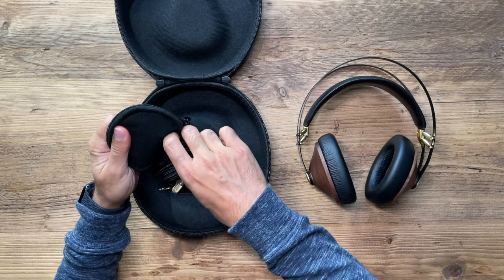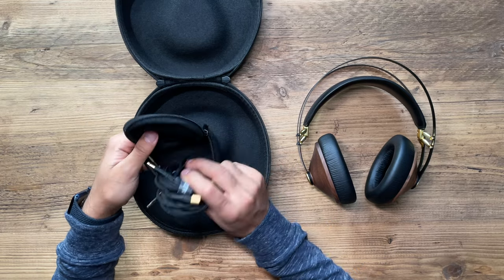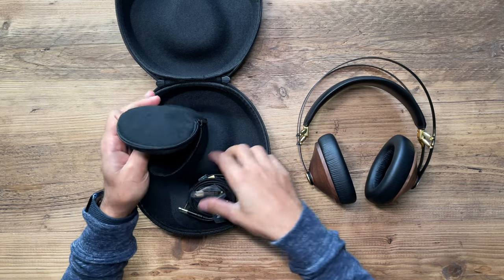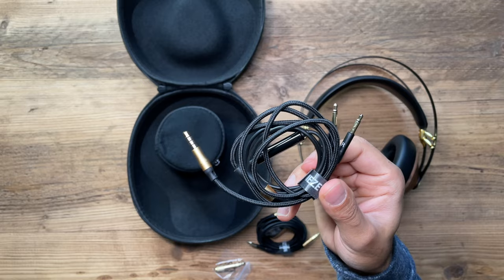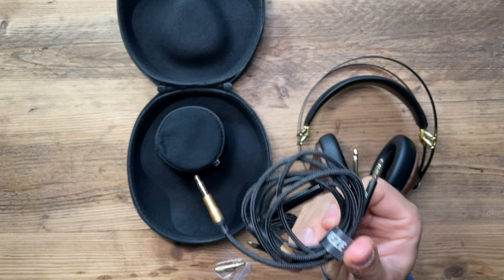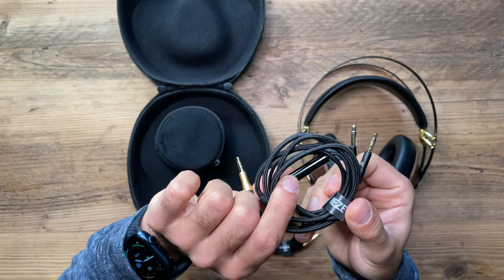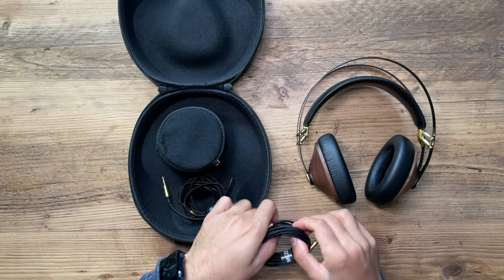Just know these are not wireless Bluetooth headphones — you will need to use a cable. Any set of headphones that uses a wire will always have better quality than wireless ones. The cable you'll most likely use is a 1.2-meter threaded Kevlar OFC cable, which also has a mic and remote on it.